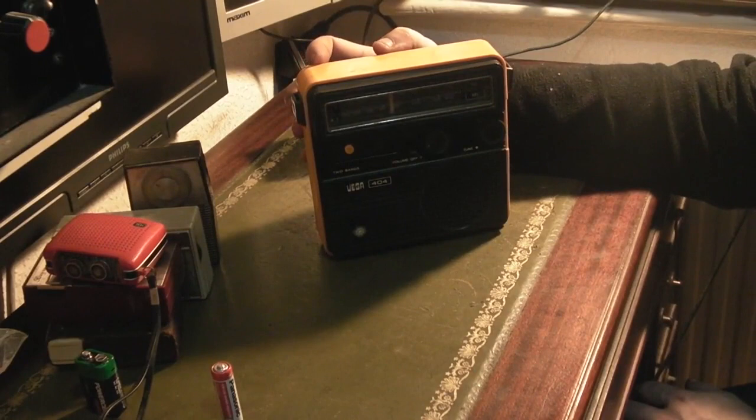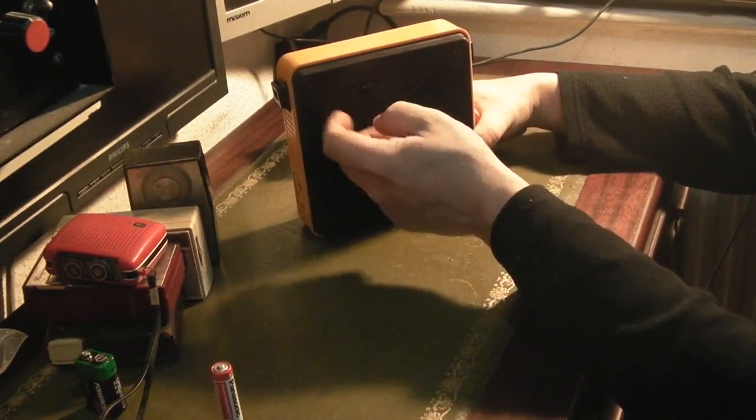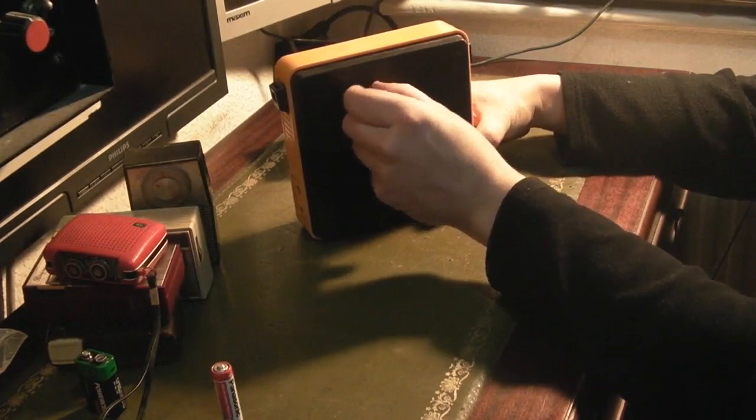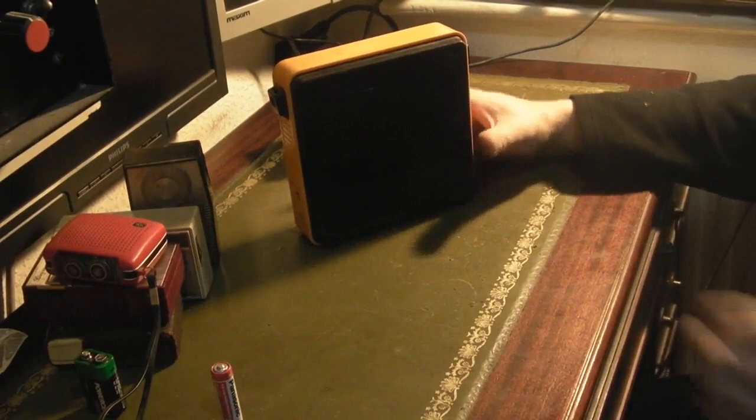Unfortunately not a single one of them worked. They're really nice looking little TVs — I'd love to play with them — but I think every single one has a bad line output transformer in it. The wave change switch on this one is kind of just hanging; it's not really doing very much. I wonder if this has been dropped.